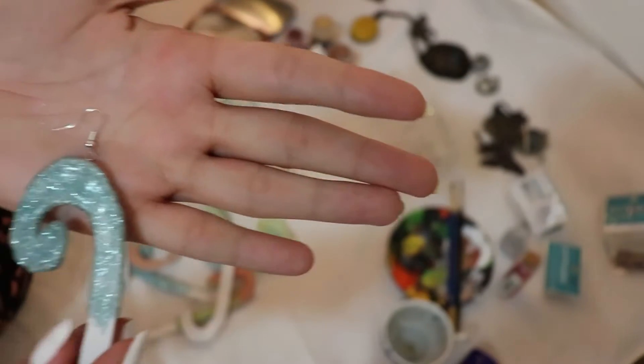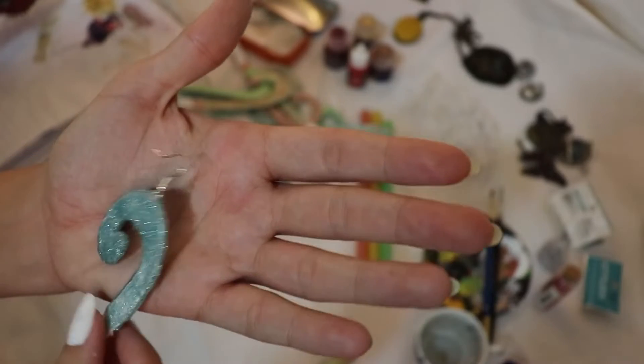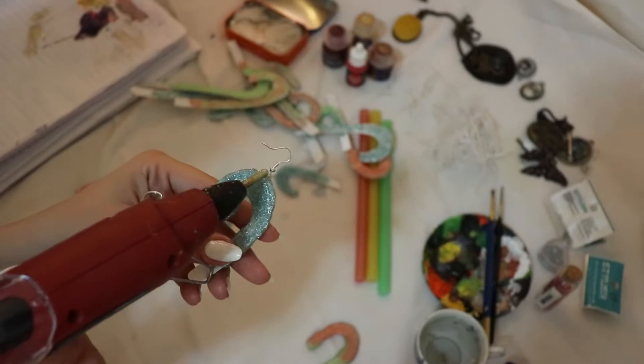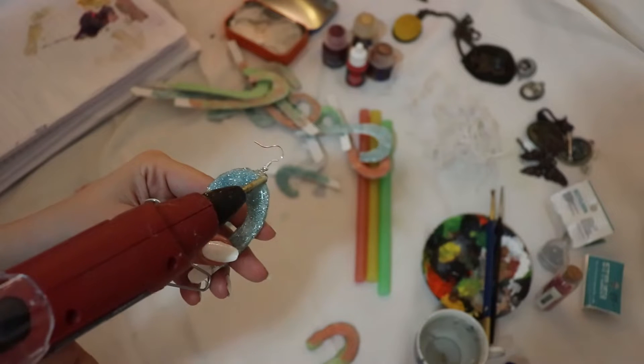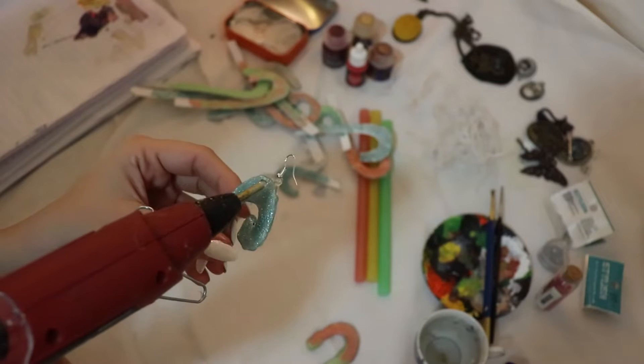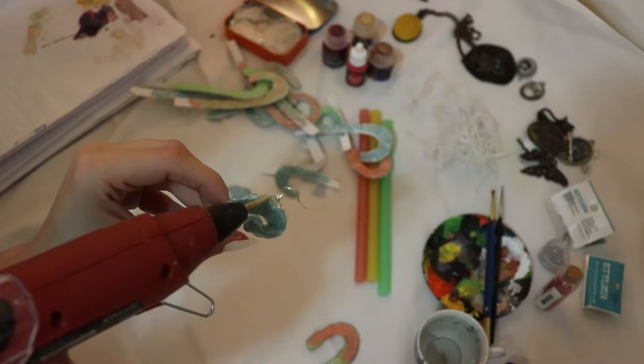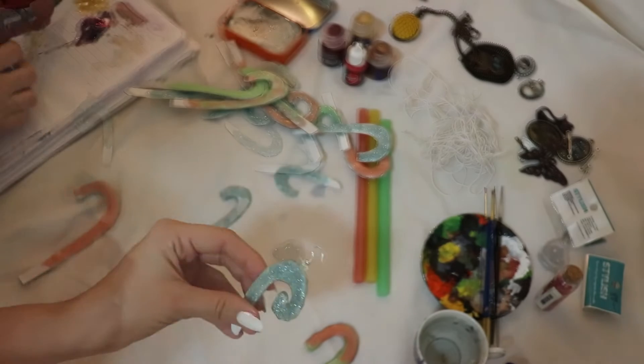These are earring pieces I'm going to attach, and this will give me an easy option for how to attach these ornaments to my Christmas tree. With this I can just put them in deeper into the tree, not just at the top. So here I'm just gluing this earring piece.